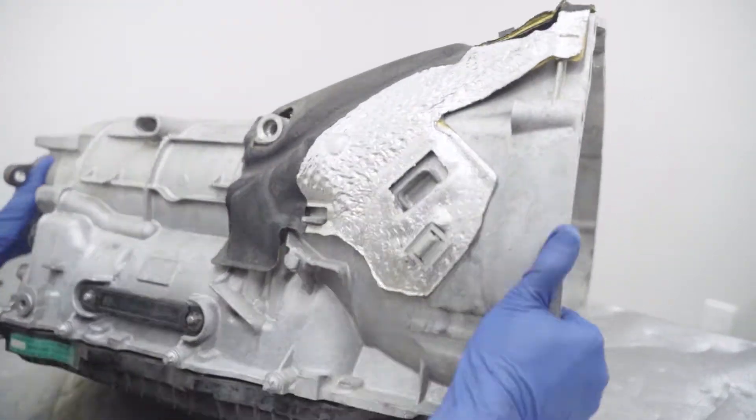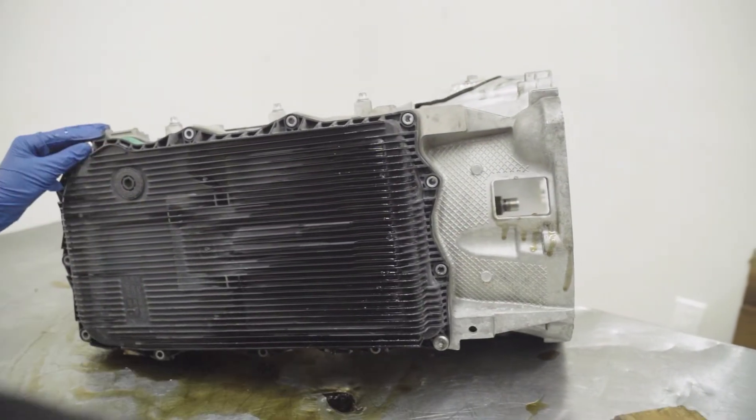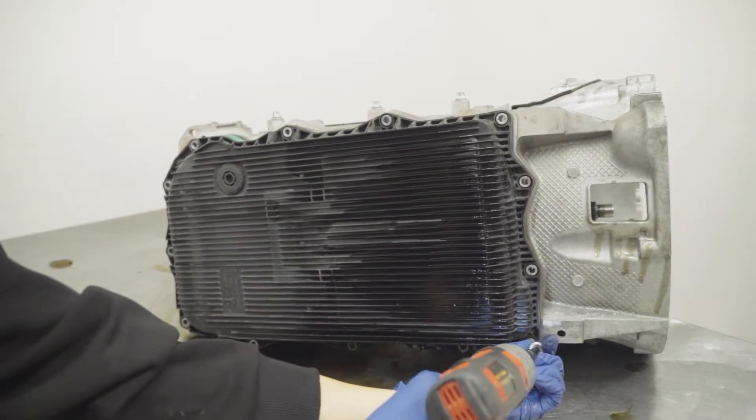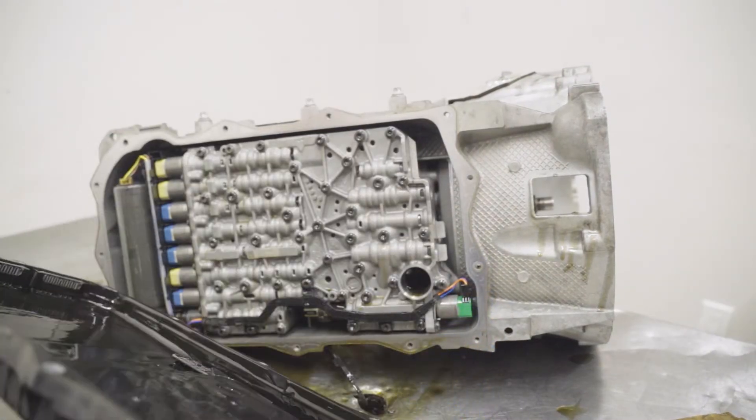Next, you would want to flip the transmission over so you can see the oil pan. Go ahead and remove these T40s from the bottom. We already removed all the screws and just like that, you have access to the transmission inside.